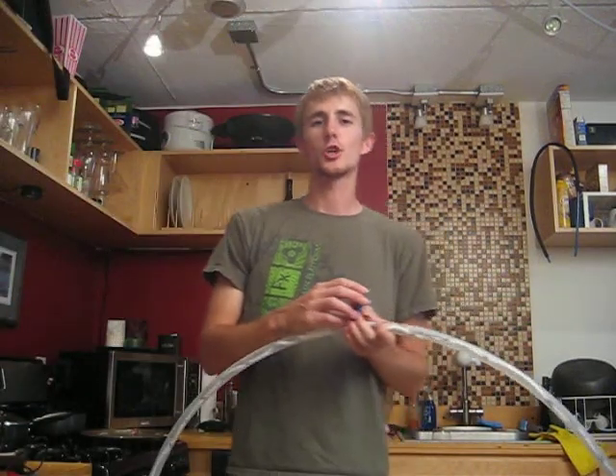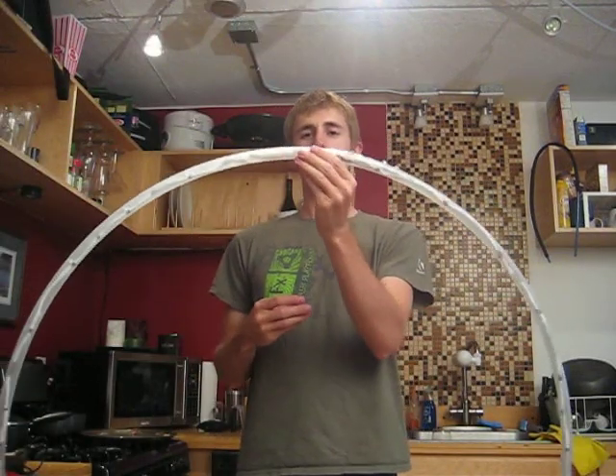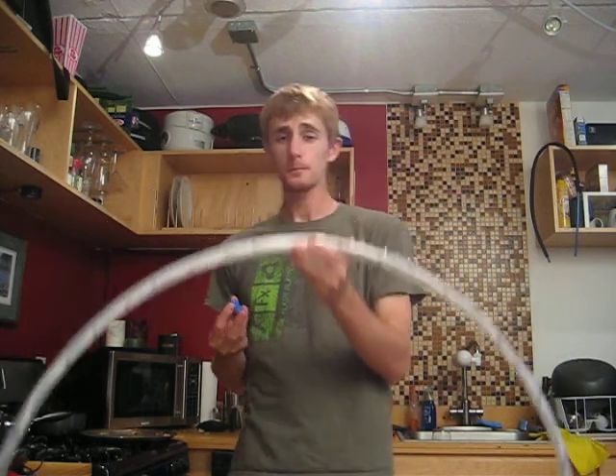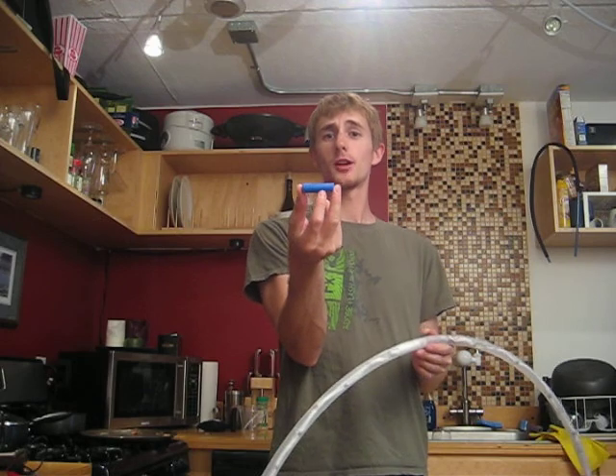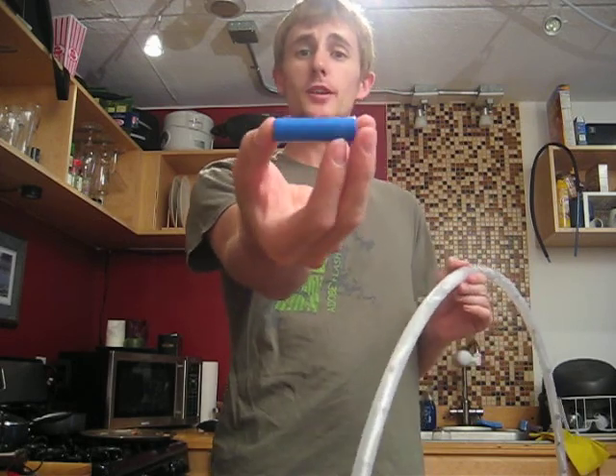Let's take a look at the rechargeable battery that goes inside of this LED hula hoop. The battery itself is about the size of a AA battery and it is a lithium phosphate battery, which is